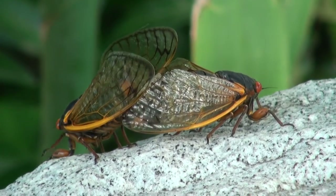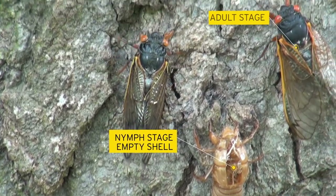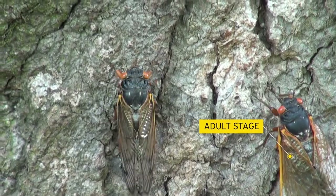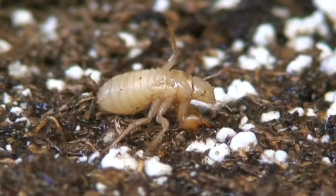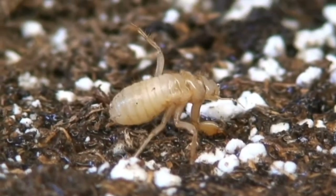They're going to be trying to find that special someone who could be the mother of their nymphs. After they mate, the females are going to lay their eggs. And in a few weeks, those eggs are going to drop back to the ground, and those little cicadas are going to go back underground and feed again for another 17 years.